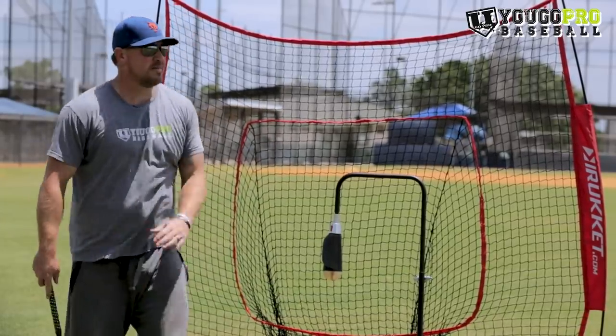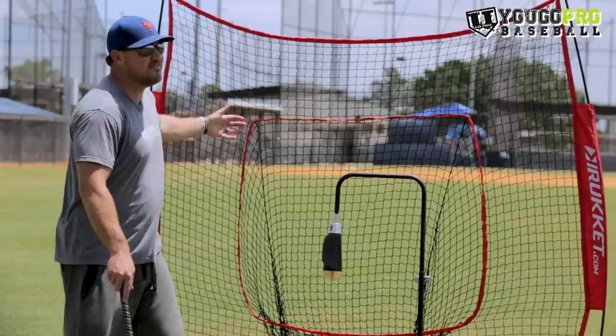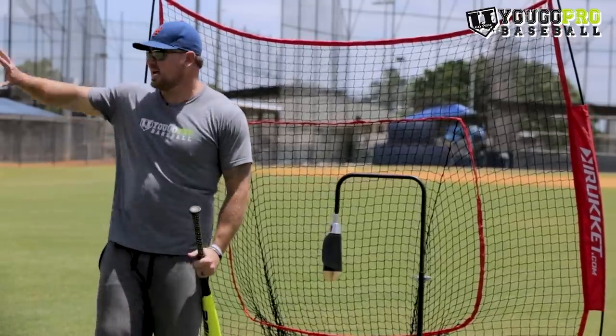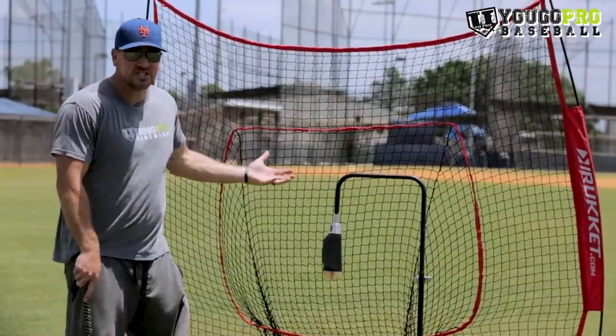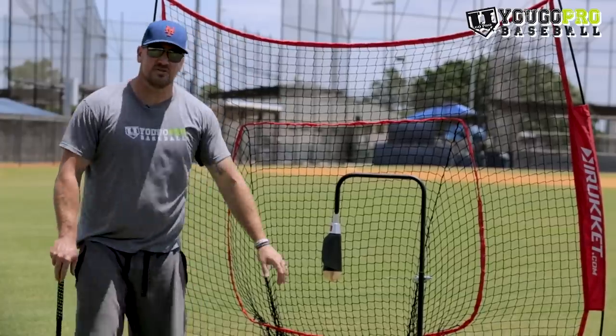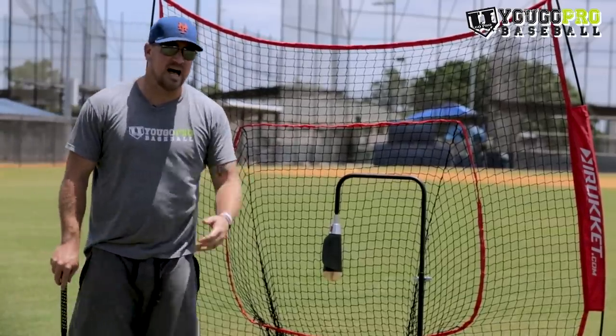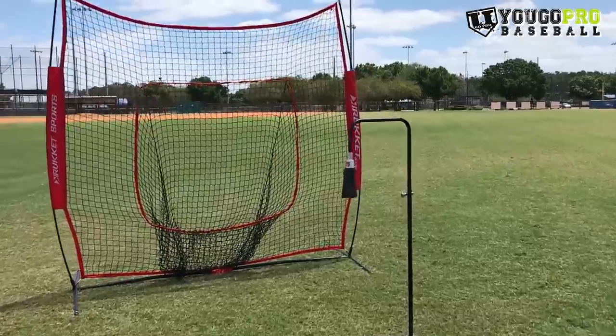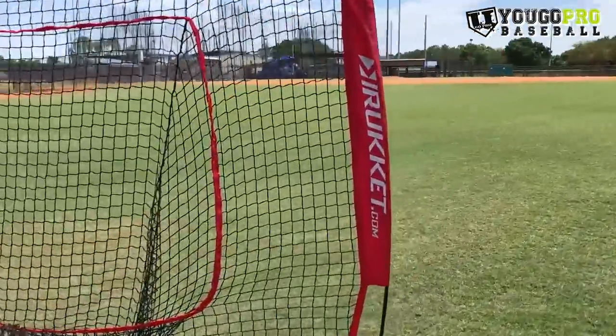So if you've got batting practice going on in the main field, you're not going to do this in the outfield, but you can do this off to the side of the field as the station before your guys get into the actual live batting practice on the field. All you need for these drills is just a tee and a net or a little station where you can hit into.